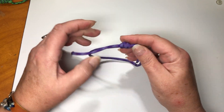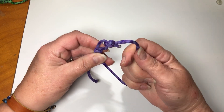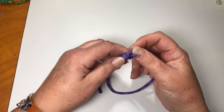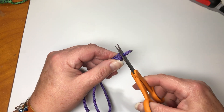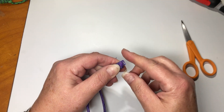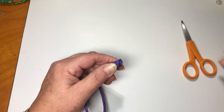You want it to be tight enough to where it's going to hold in place. I like where we are with it. So now I'm going to trim these ends. I used to have a metal ruler and it made this really easy. I'll trim that to about as close as you can, leaving about a little less than a quarter of an inch.